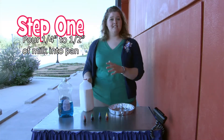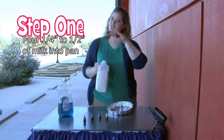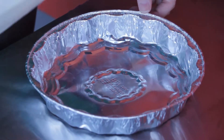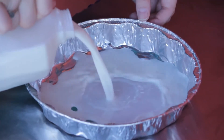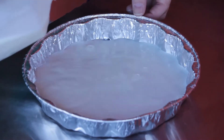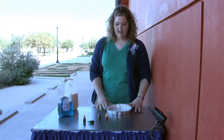Your first step is going to be to pour the milk into your pie pan, about half an inch thick, enough that you're covering the full bottom. We're going to start pouring our milk in the pan, making sure we're not going to waste any milk. We're going to let it settle out just a little bit.